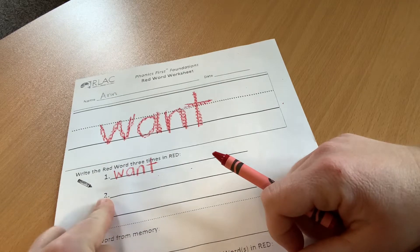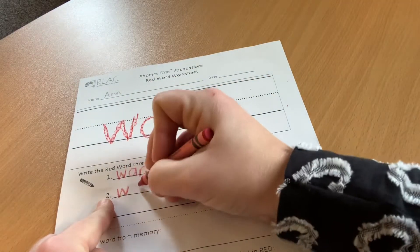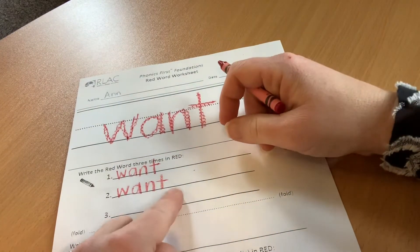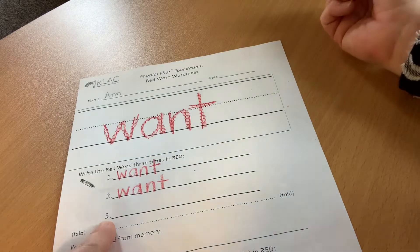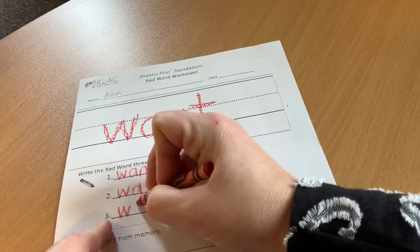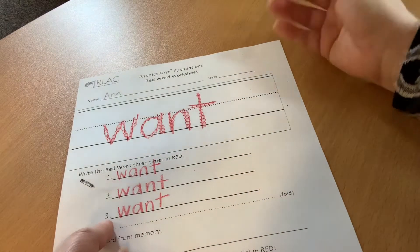Not-writing finger under the number two, and let's write our word. W-A-N-T. Want. Number three. Here we go. W-A-N-T. Want.